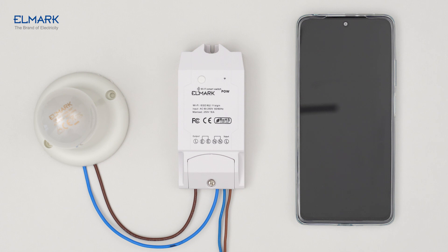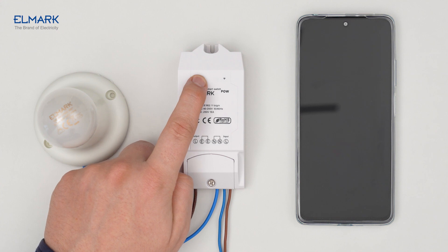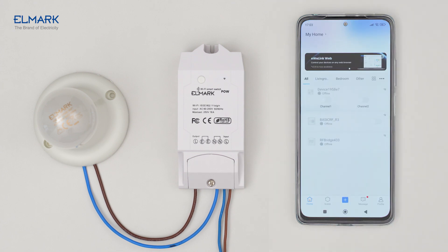If the device is not in pairing mode, you can enter it manually — long press the manual button for about five seconds until the Wi-Fi LED indicator changes in a cycle of two short and one long flash, then release. Download the We Link Up app from Google Play or Apple App Store and follow the instructions to complete the account registration.